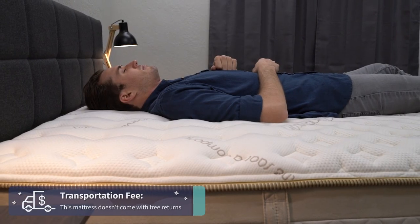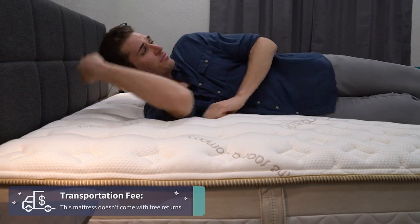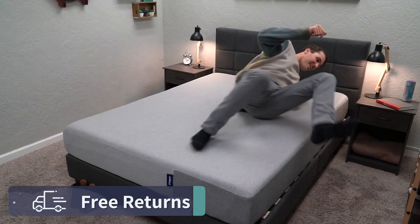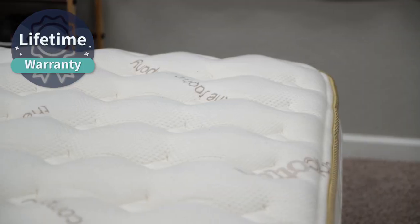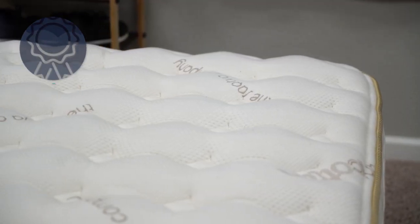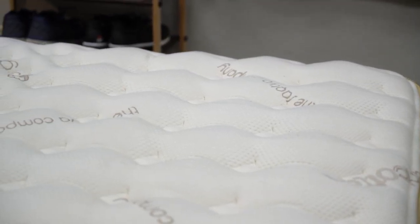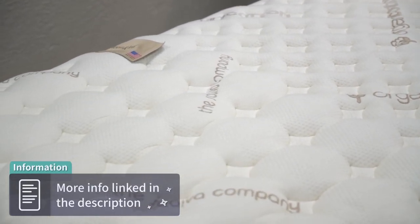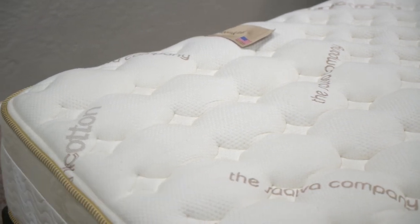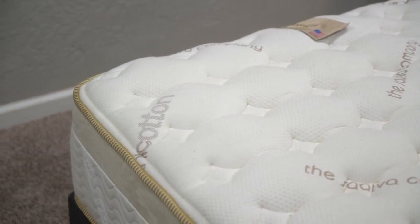If you decide to return the Lumenleaf mattress, you will have to pay a small transportation fee. With the Casper, you can get free returns. Hopefully you enjoy either mattress and want to keep it, and if so, they're both backed by warranties. The Casper has a 10-year warranty, and the Lumenleaf has a lifetime warranty. If you need more information on those warranties or sleep trials, check down below in the description.